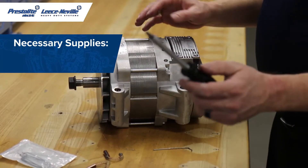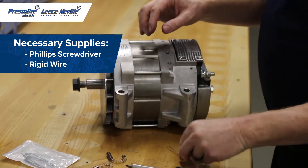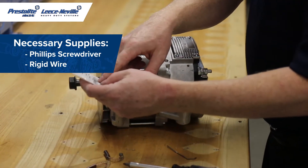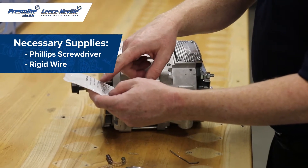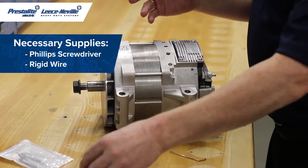To do this you will need a Phillips head screwdriver, a wire — rather rigid. We got these from Tractor Supply, it's a safety pin fastener. I've also used paper clips, and a new set of brushes.